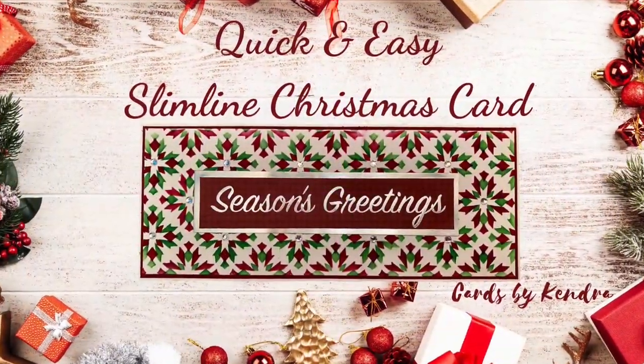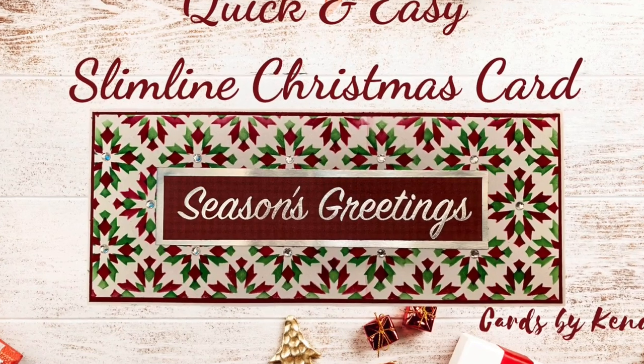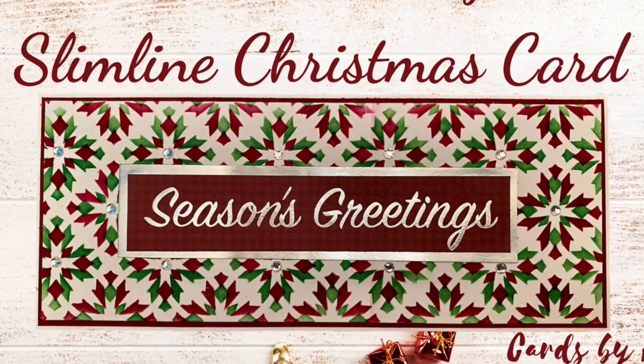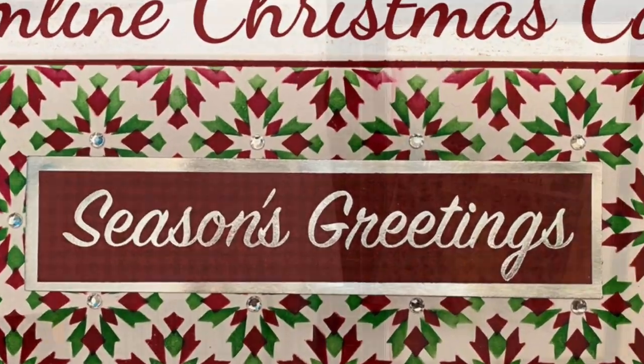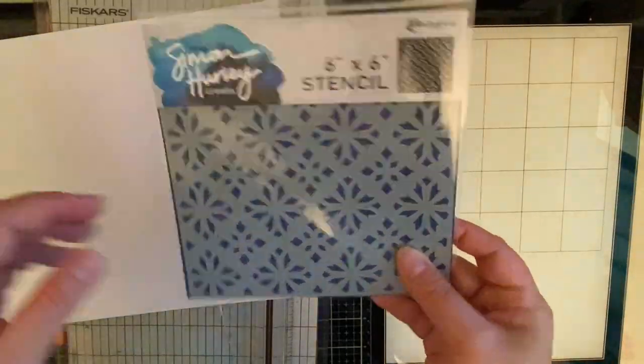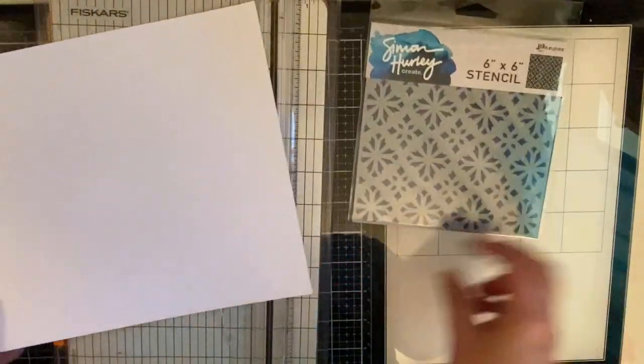Hello and welcome to Cards by Kendra. Today I'm excited to be a part of the Team Tiny Holiday Hop where we are sharing holiday themed slimline cards. The card I made today features the Simon Hurley Create Sweater Weather Stencil and it is super easy to make.